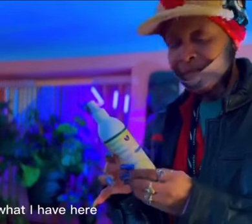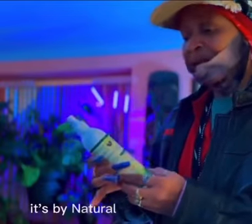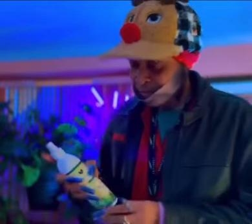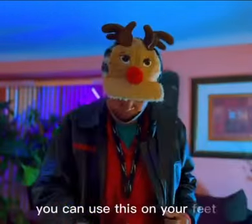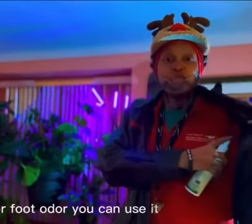What I have here is an all-natural deodorant by Natural Living by Design. You can use this on your feet for foot odor, and you can use it under your arms.